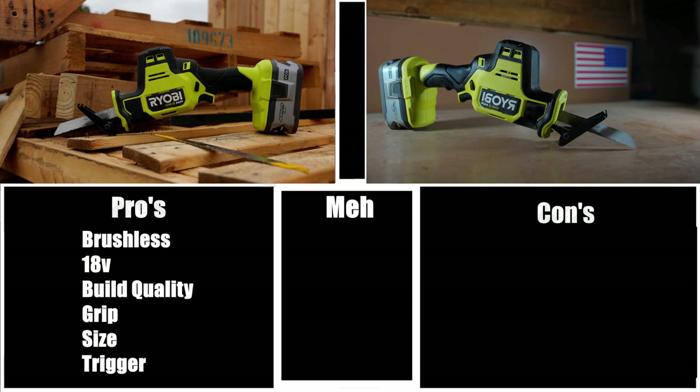The last pro is the trigger. There are about 21 speeds in that trigger and the definition between the different speeds is pretty good considering how many there are. It's not too mushy and doesn't disengage too soon or engage too fast. Definitely a well-designed trigger.